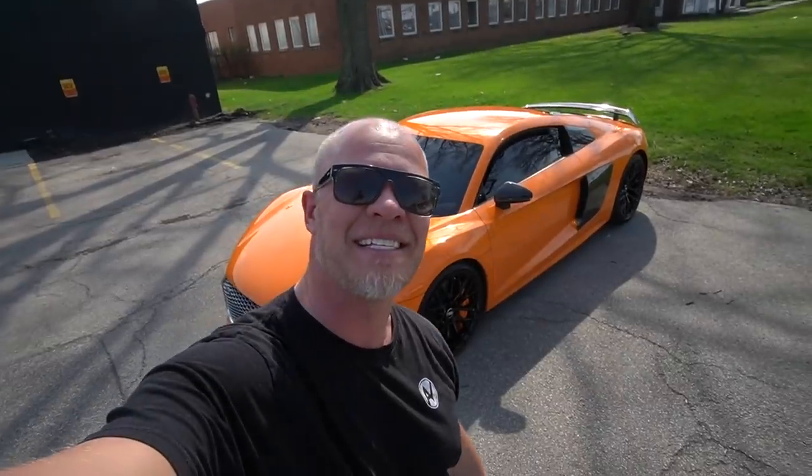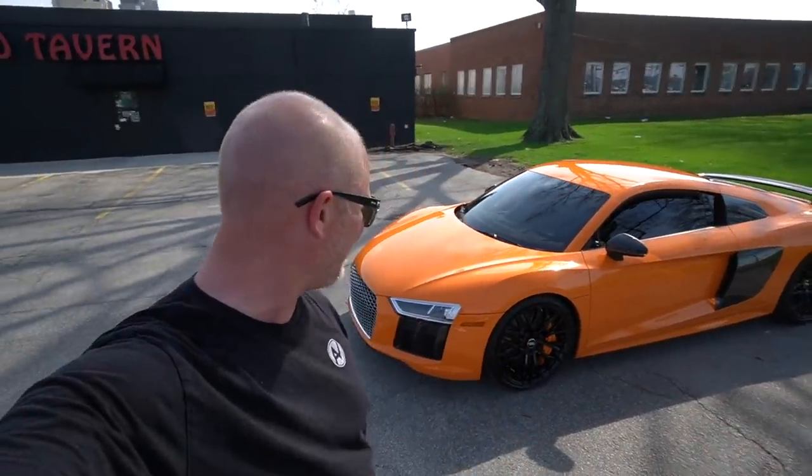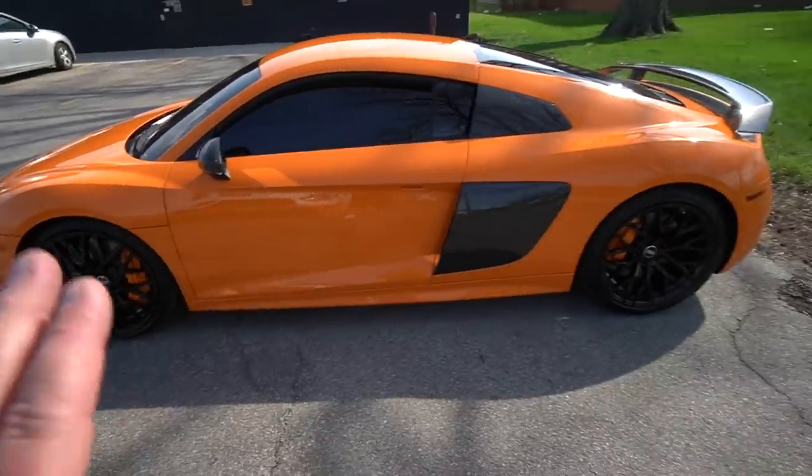What is up guys, welcome back to another video on the channel. Today we're taking the Audi R8 V10 Plus on its drive home. We just took delivery, drove half a mile to have dinner, and it's time to finally experience the V10 in this amazing Audi R8. I love this thing — just look at it, it's absolutely sick in this solar orange color. My wife is going to be following me in the truck.